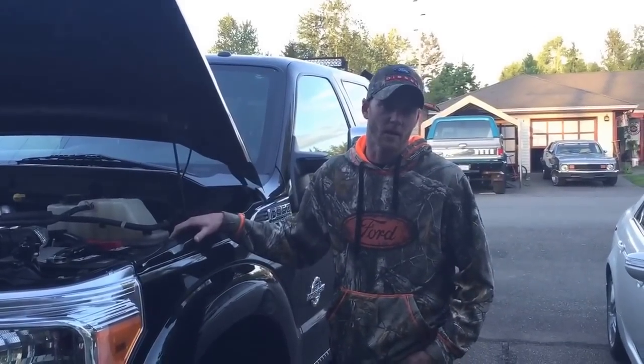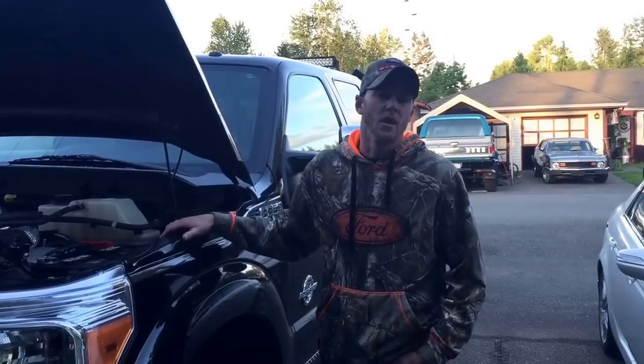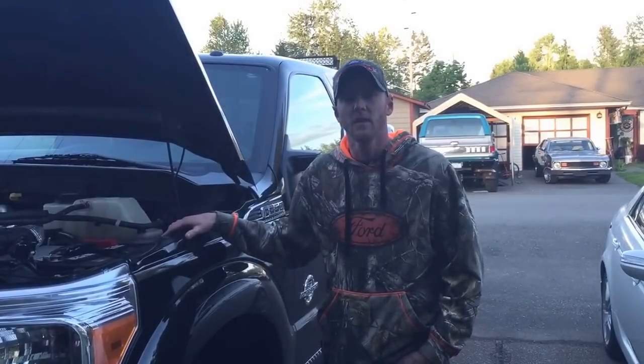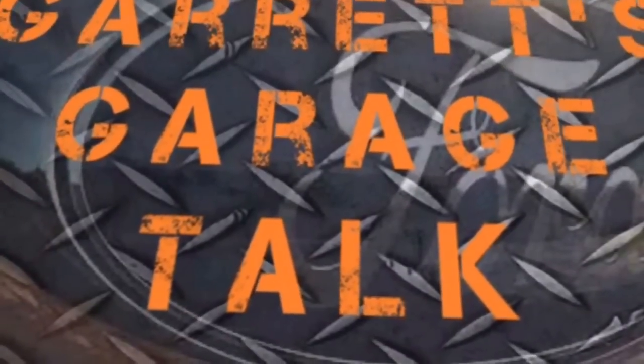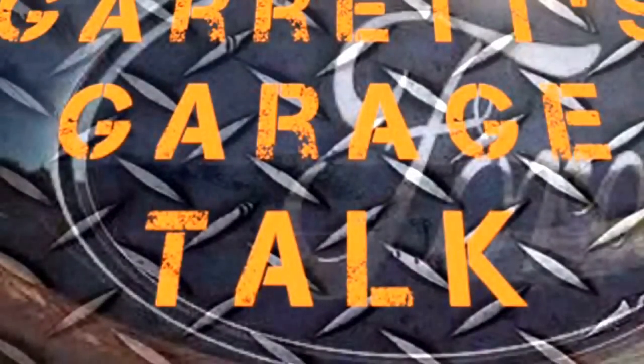Thank you for tuning in to Garrett's Garage Talk. I hope I answered all your questions about wiring on your vehicle. If you have any comments, please drop them down below. If you like this video, please hit the like button and we'll see you next time on Garrett's Garage Talk.